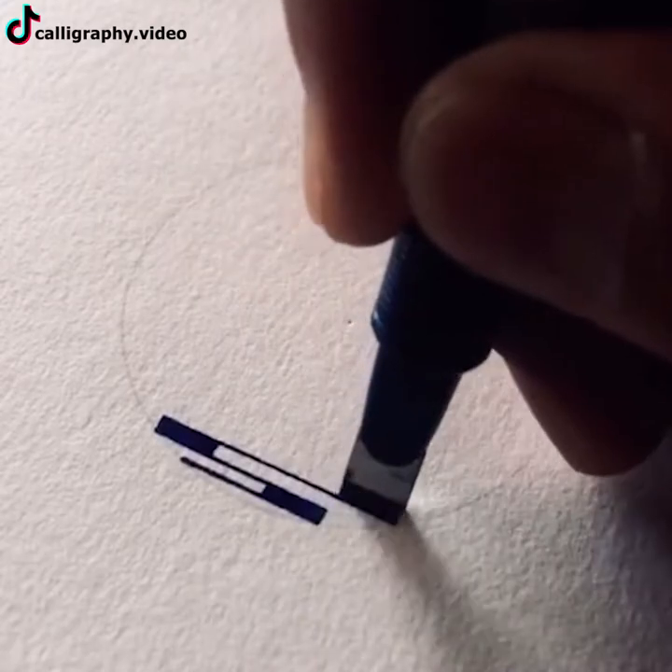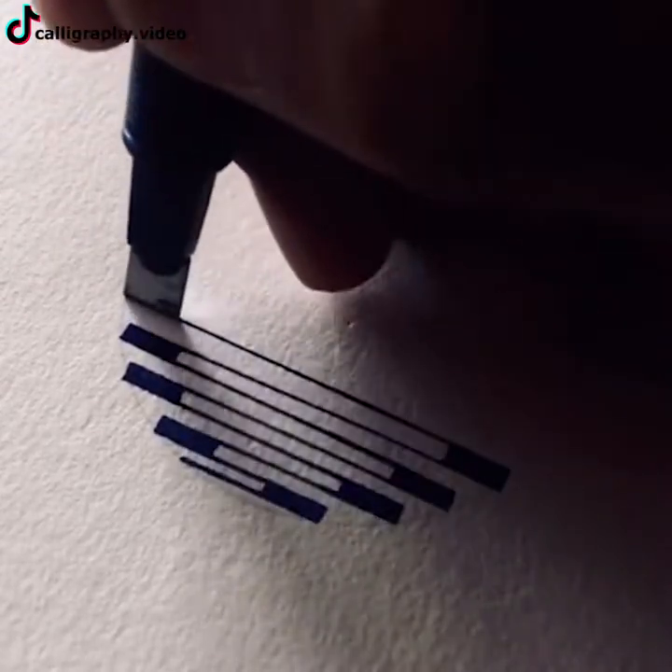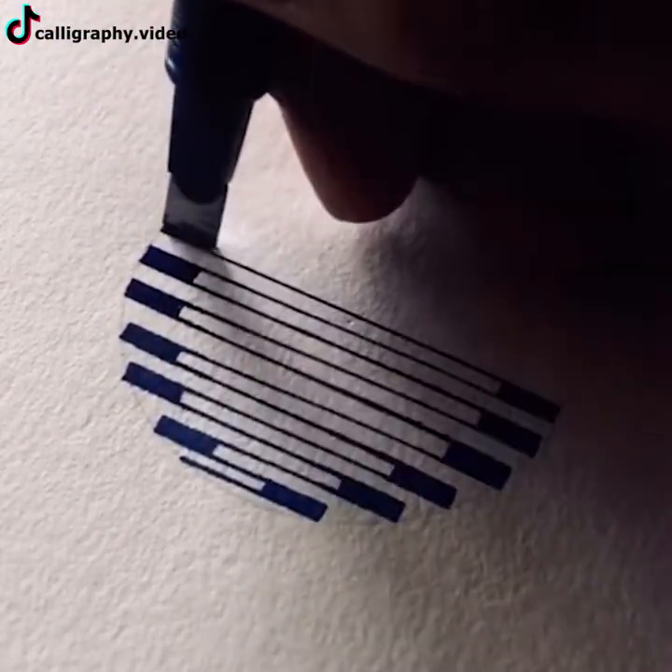This work of art done using a pen is what always takes me aback. Perfectly steady hands are my cup of tea.